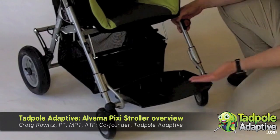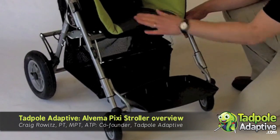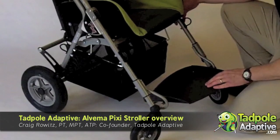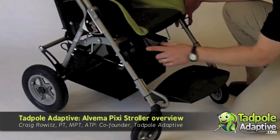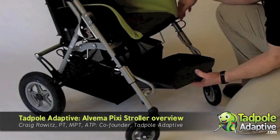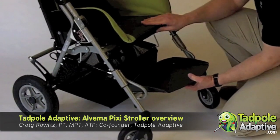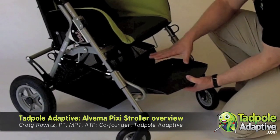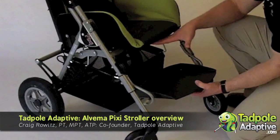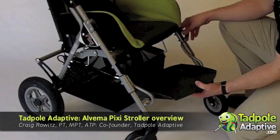Some of the specs say that the footrest goes closer to the seat than it really does, because of the two transportation brackets. Transportation brackets are standard on the Pixie stroller, but when you slide this up, watch out — you only have about 14 inches of seat to footrest length, so it might not be ideal for shorter users, or you have to put in a footblock to accommodate that.